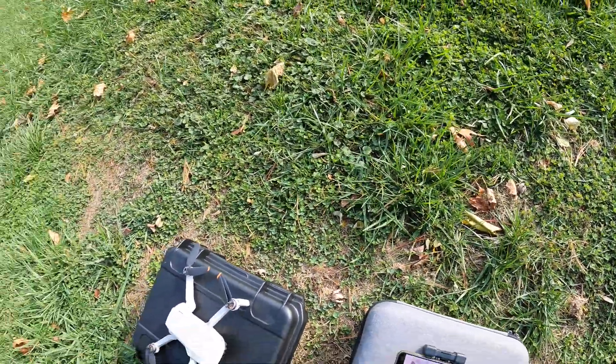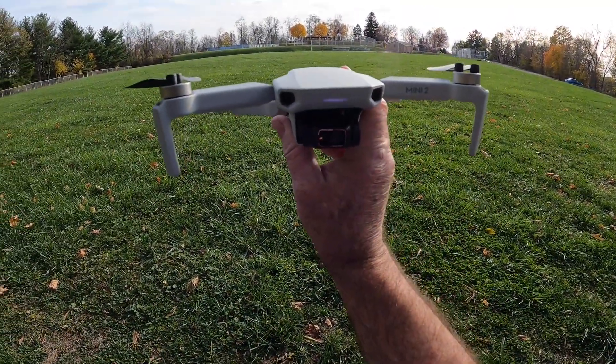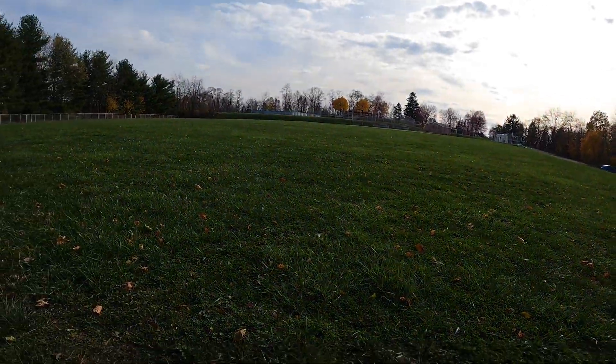There you go — the first flight with the Mini 2. Oh man, it looks nice. I love it. You have a nice day. I'll get into the flight modes and all that in another video. I'll talk to you later.